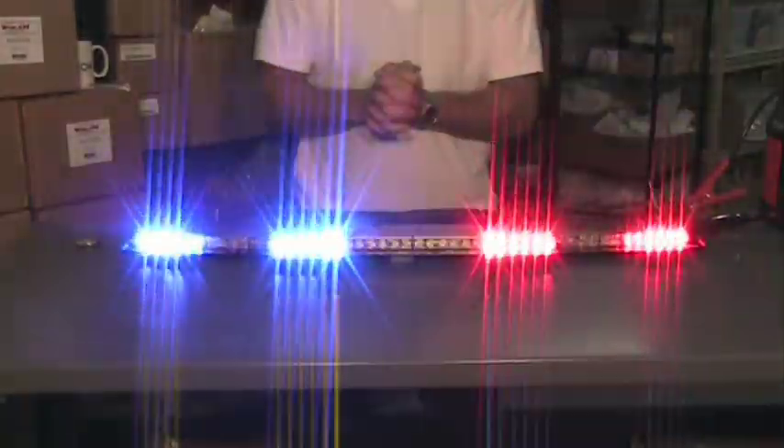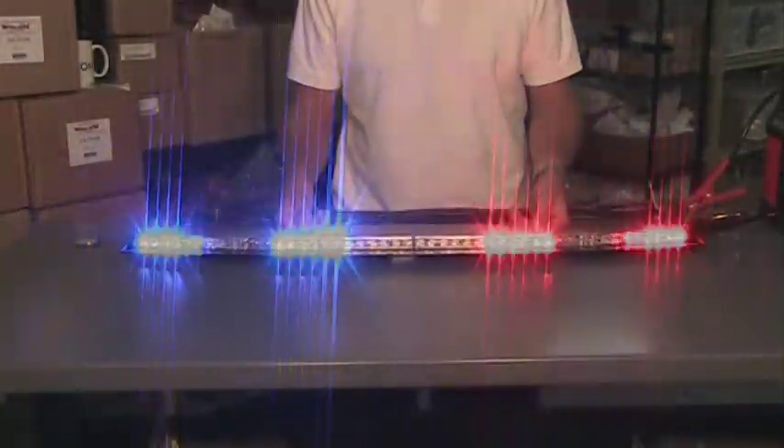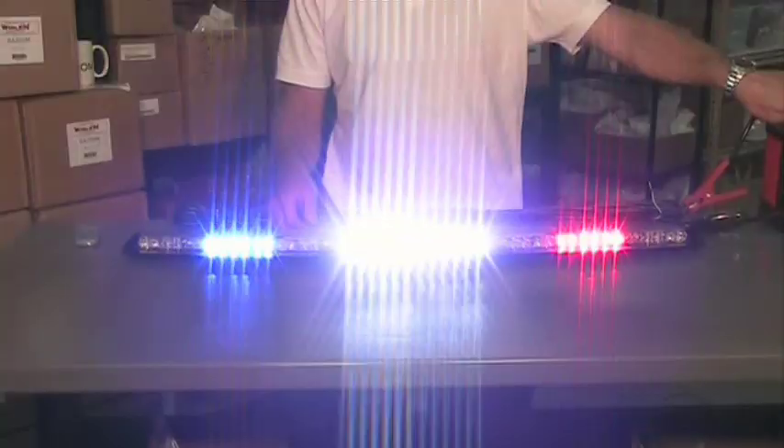Hello and thank you for visiting strobesandmore.com. Today I'm going to show you the all-new SoundOff Signal Pinnacle interior light bar. The Pinnacle is the newest interior light bar on the market today. It's extremely bright light. This unit here has three red modules, three blue modules on each side, and it has takedowns in the center. I have it set up right now for the entire light to flash for you.